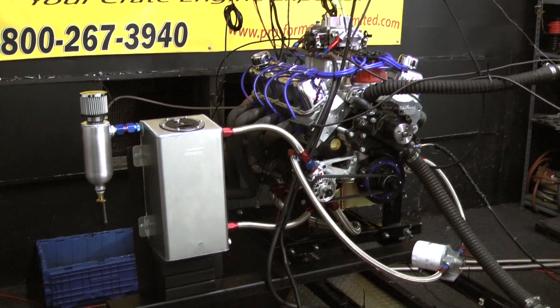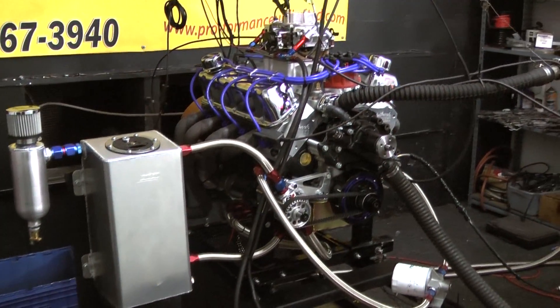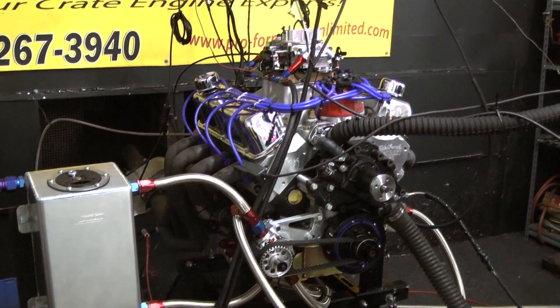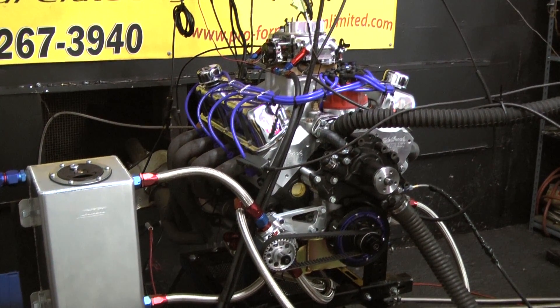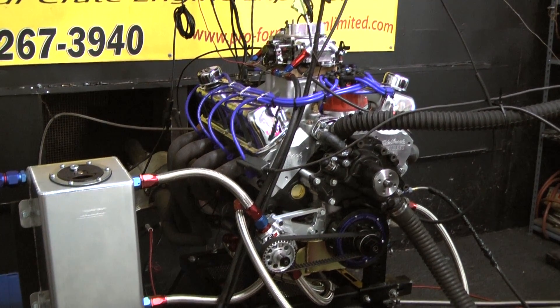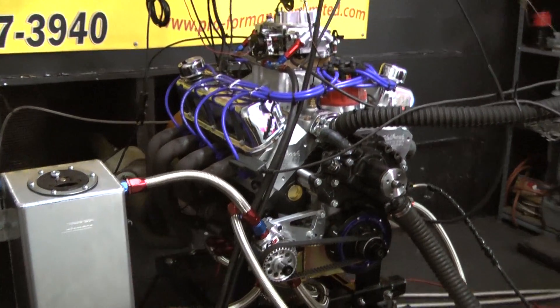This one happens to be a 363, a four-stroker. Basically, the stroke is a three-four-hundred stroke, just like a 347 would be, but it's got a big bore in it — four-and-an-eighth inch bore — so it gives us 363 cubic inches.